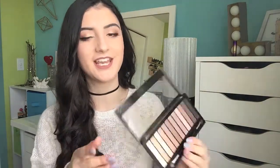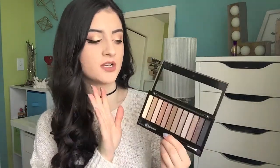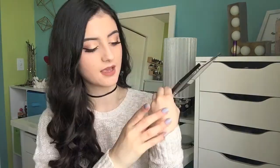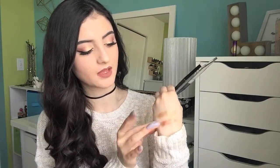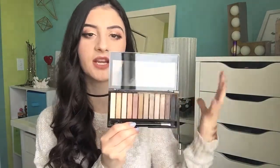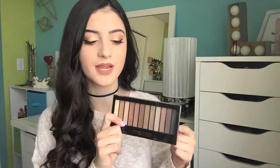Next we've got some palettes from Makeup Revolution. The first one is the Redemption Eyeshadow Palette Iconic 2, which is actually a dupe for the Naked 2 palette. I love this palette. If you guys live in the UK or are near an Ulta, go to the Makeup Revolution display and pick up the palettes — they are such great quality and so inexpensive. I think I paid around $5 to $7 for this palette. The shadows are amazing quality and you get a great selection of mattes and shimmers. They actually have Makeup Revolution in Canada now and sell it at London Drugs, so make sure to check the brand out.